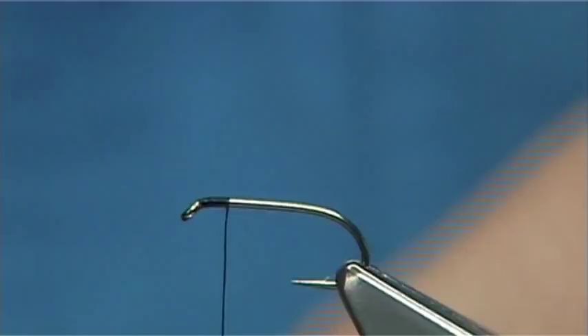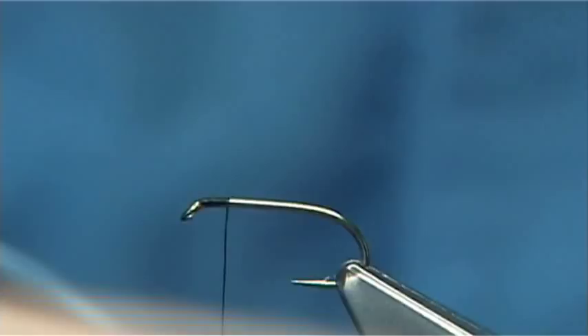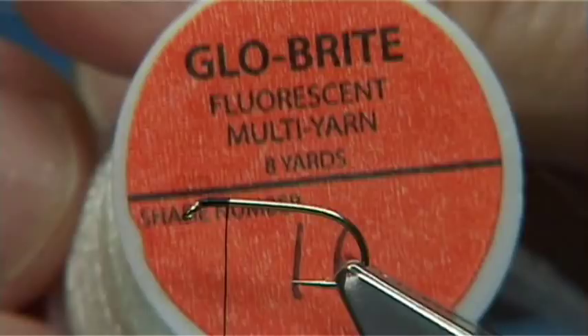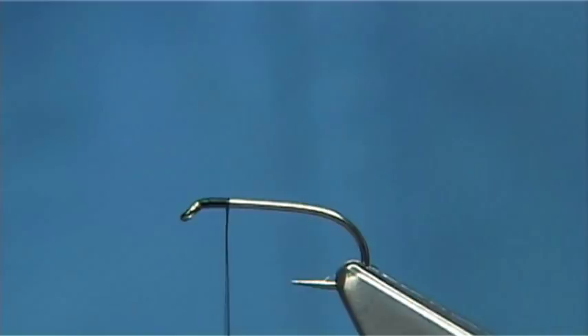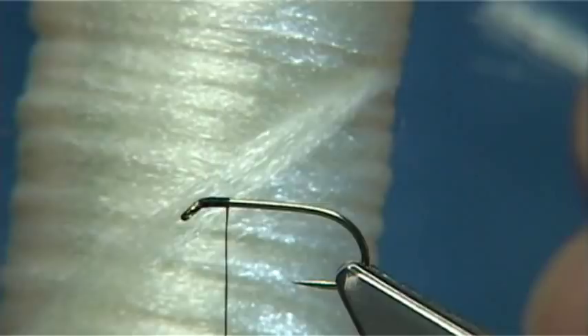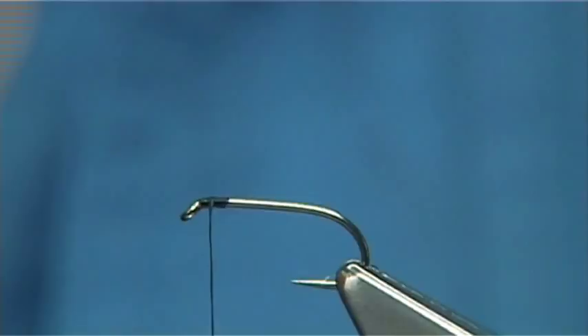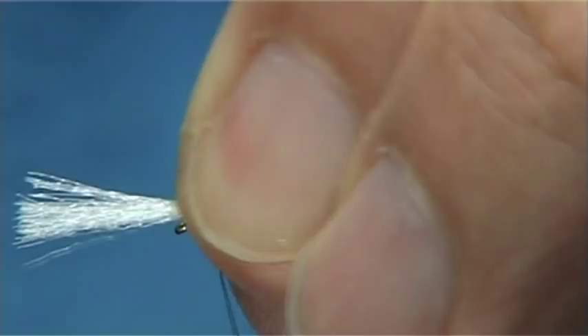To represent the breathers and fine fibres at the end of the abdomen, I'm using Glowbrite multi-yarn floss, number 16 — it's a white. I'm going to keep it quite slim. All I do is take the thread down six or seven turns and come up another two or three, then tie it forward of the eye leaving a head space.